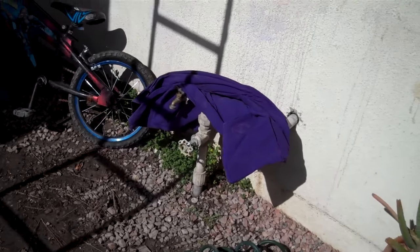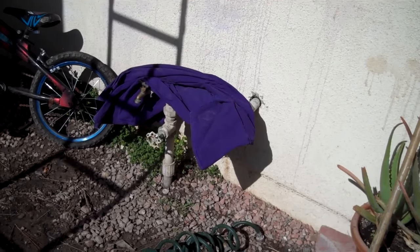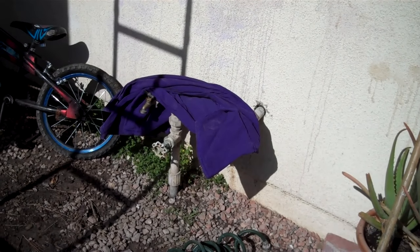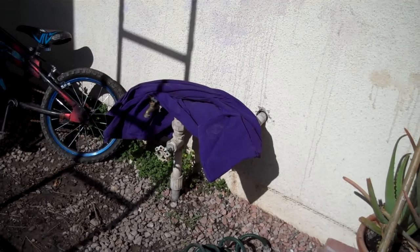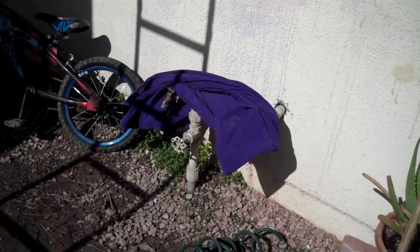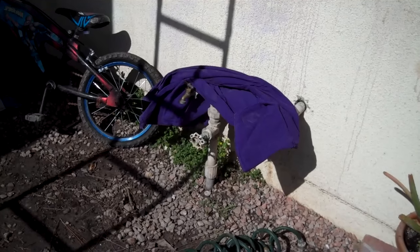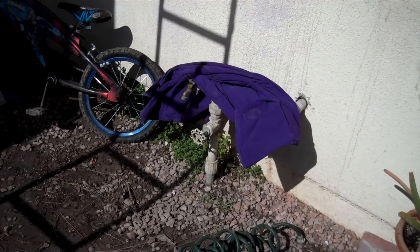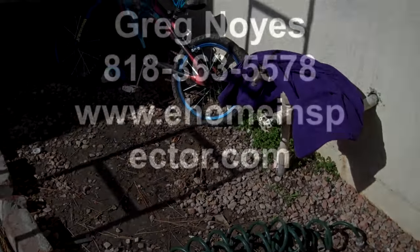Next we're going to go to the back of the house — your gas meter is on the left side. Now there's a pit bull back there, so I'll be careful. Seeing that you haven't signed a check yet, I don't know if I'll be able to get in there without having the dog maul me to death, but we'll work it out.